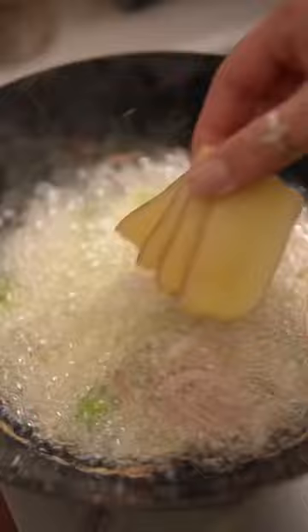Fry scallions, shallots, ginger, and garlic until browned, then remove them and add the chili paste along with the spices.